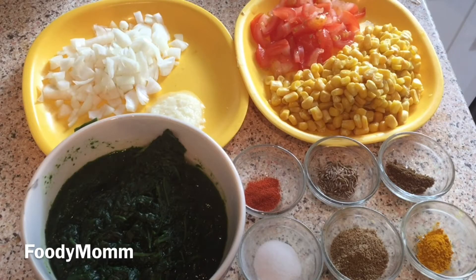Hello everyone, welcome to my channel Foodie Mom. I hope all of you are doing good. In today's video I'm preparing corn palak, for which I have taken very simple ingredients which are readily available in your kitchen. Before starting the video, go and subscribe my channel.